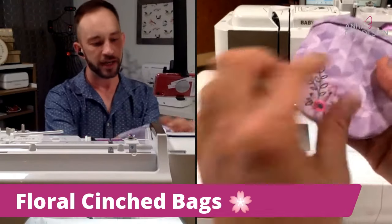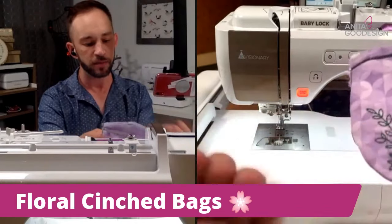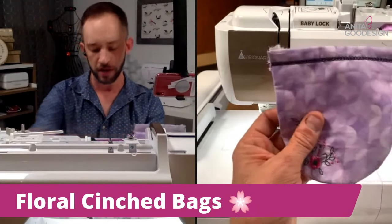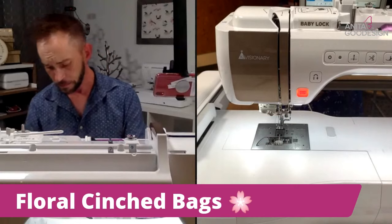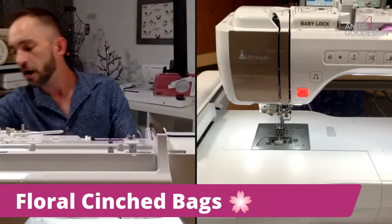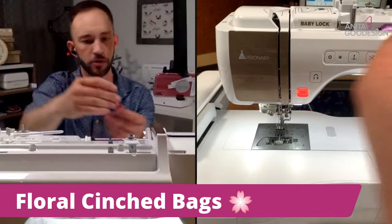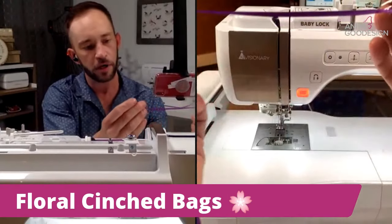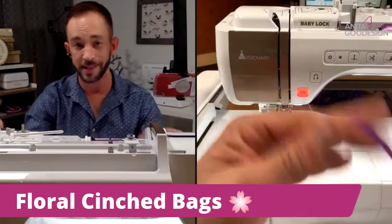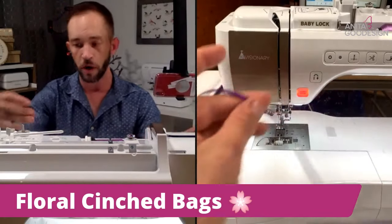Depending on the type of machine you have and how it cuts trims and everything else, you may have some little excess threads that you want to clean up on the front, from when it actually trims. You can do that at your leisure and clean up all the excess stabilizer and everything else to make it look nicer. Then we're going to take our drawstrings. When you feed your drawstring through, there are a couple different ways you can do it — you can put a paper clip through your drawstring.